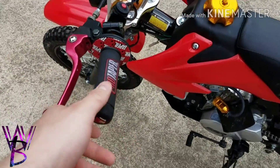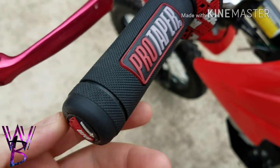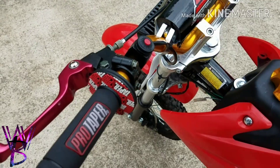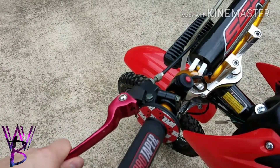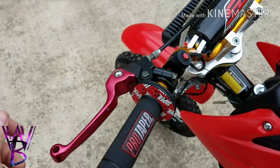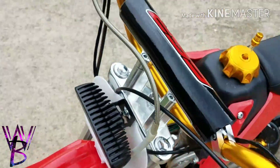I've got the ProTaper Diamond Grips. They feel great in the hand. I might get some new ones here soon, like an all red maybe. I've got breakaway folding levers. These things are awesome. They're like an anodized red — not really a bright red, more like a pinkish red. They look alright.